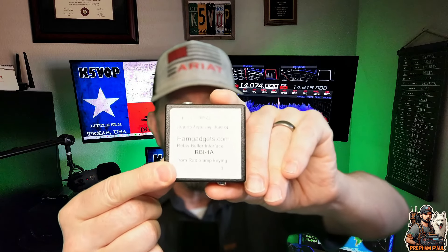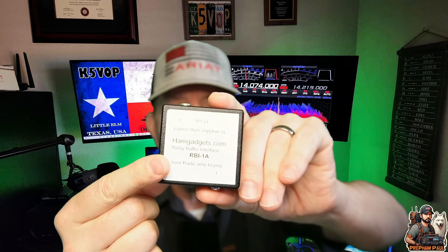Hey everyone, Prep Ham Paul here. Today I'm making a quick video on this little gadget from HamGadgets.com, the RBI-1A. What does this gadget do, you ask? Well, let me tell you. It connects your radio to your amplifier so when your radio is using the amplifier, the amplifier amplifies the signals but doesn't hurt the radio — it protects your radio from your amplifier.